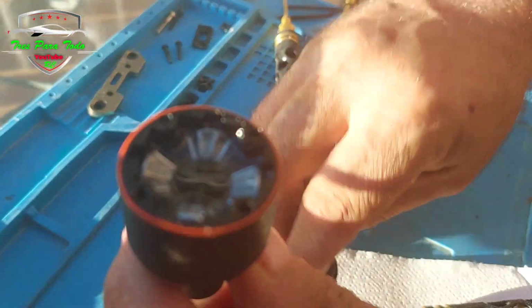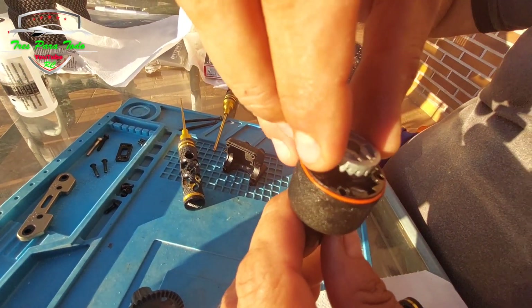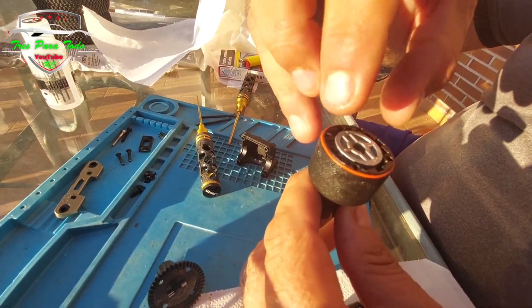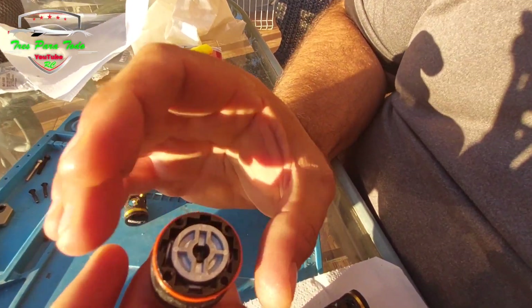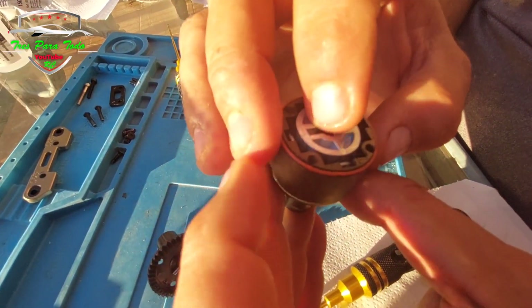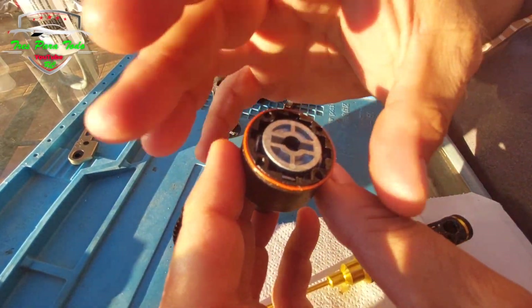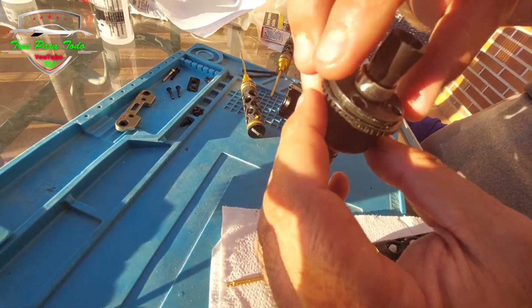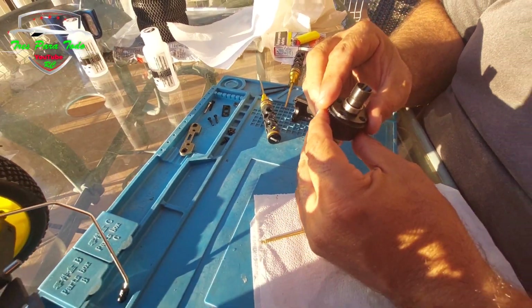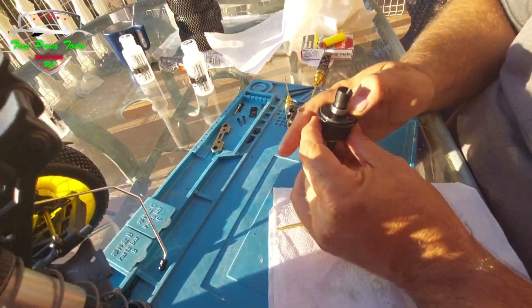Vamos a dejarlo reposar un poquito para estar seguros. El nivel está a nada por encima del eje central, apenas a un milímetro. Esto es como nos lo han recomendado. Lo bueno que tiene este sistema es que se puede meter el planetario y podemos comprobar el nivel. Al entrar el planetario nos sube el nivel, y podemos ver que está bastante bien. Tenemos que tener en cuenta que dilata un poquito con el calor. Vamos a cuadrar bien los agujeros y lo vamos a montar.